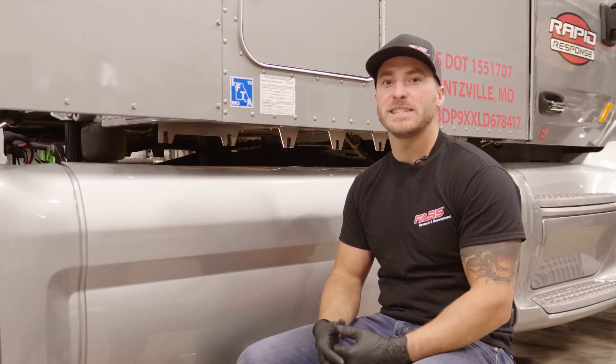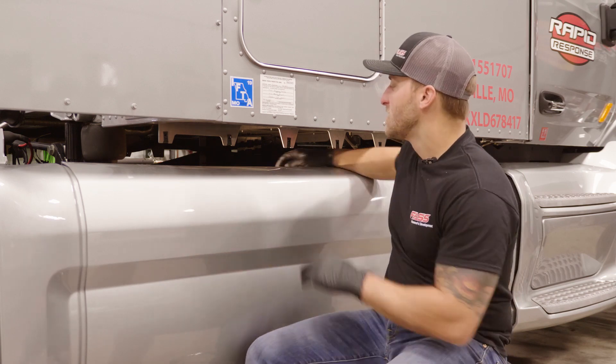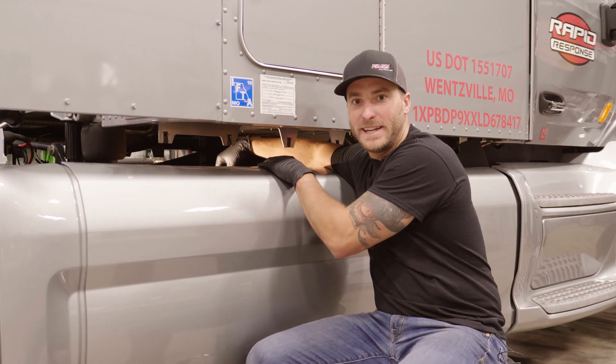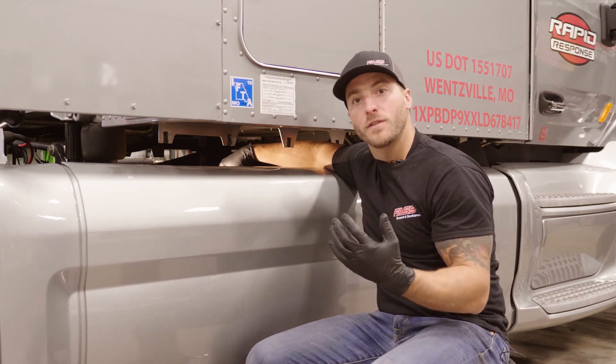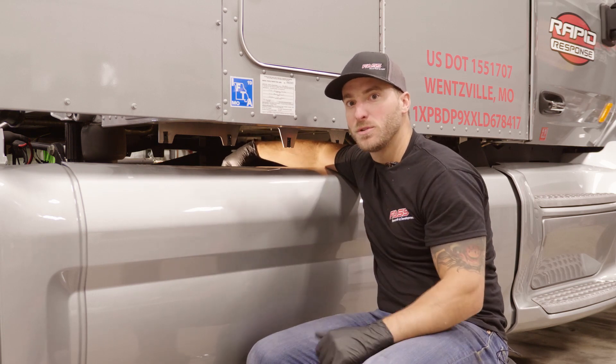On this application we're going to be doing the install a little bit different, but we wanted to show you guys a cool little trick. This fuel tank is not equipped with any extra NPT ports. We do offer a fuel line kit for fuel tanks of this design, but again we're going to show you a cool little trick.